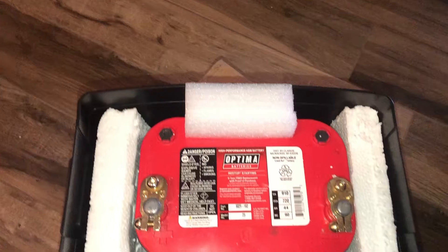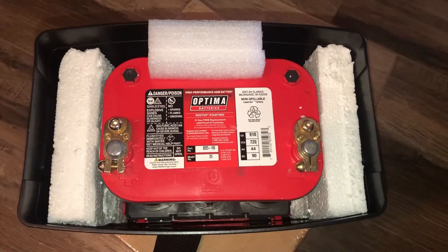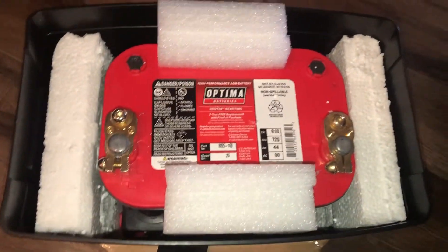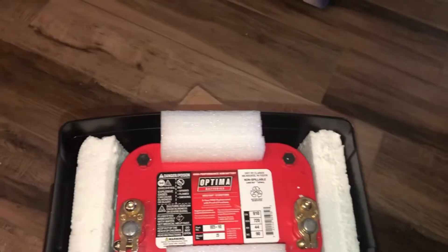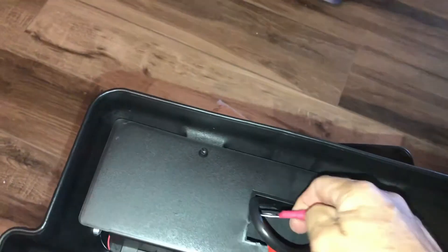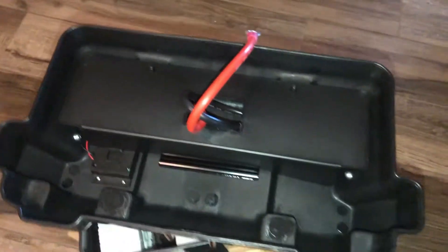It comes with a tray from Optima that fits perfectly at the bottom of the box and holds it still, except for left or right. So I padded it with the styrofoam that the Optima came in and made sure it couldn't shift left or right either, so now it's securely held inside. Inside the mini coda there are ring terminals for both the positive and negative.